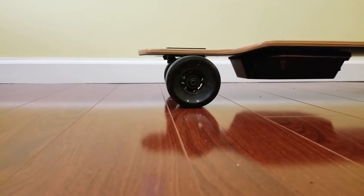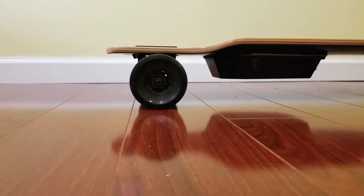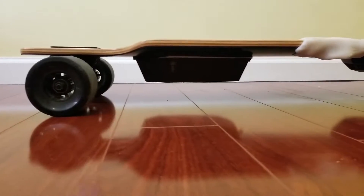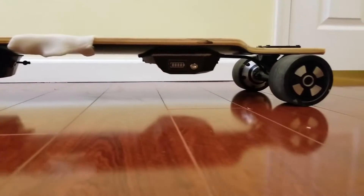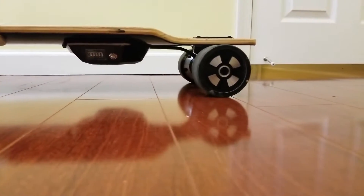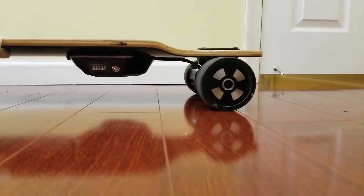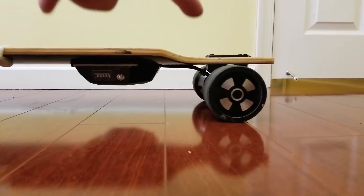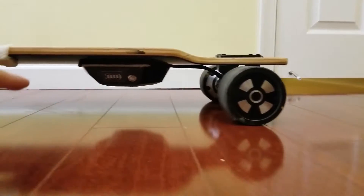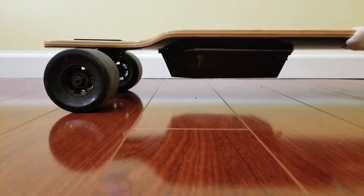Today we'll be upgrading this electric skateboard with hub motors to direct drive. This is pretty much a standard hub motor similar to the ones found in Meepo, whereby the back wheels are hub motors. There's the controller and on the front is the battery itself.